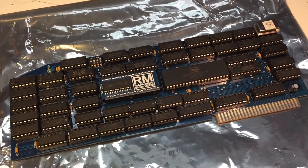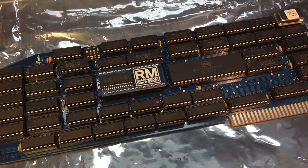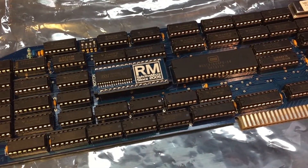The UltraWarp is a custom designed accelerator for Apple II, Apple II Plus, and Apple IIe computers. Designed by Michael Mengel, it's currently distributed by Reactive Micro. It can accelerate your Apple II up to whatever speed you can manage to make it stable, usually around 13MHz.